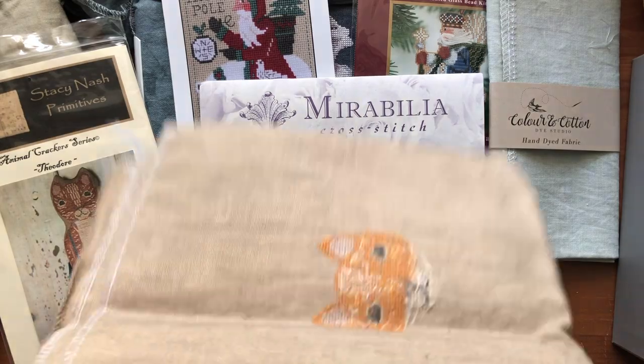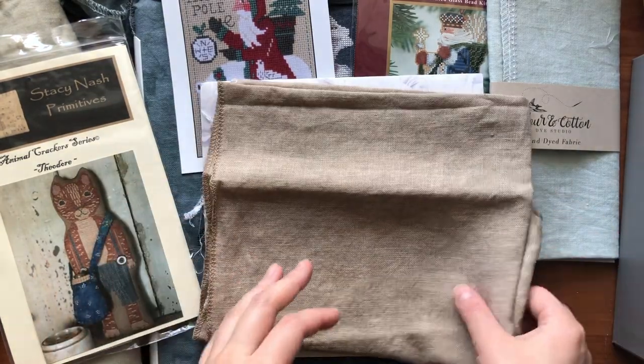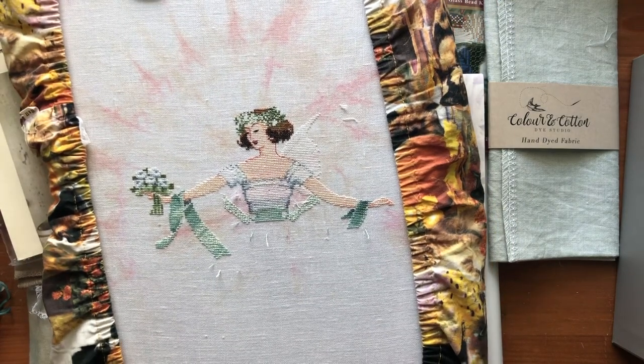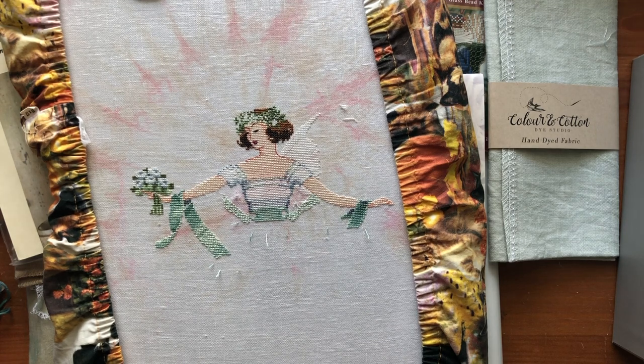I think that's enough for next month since I'm planning on finishing two Mirabilia projects. I only have two days left this month, so April's Blue Diamond will be my project for the next two days. Those are my May plans — I'm really excited because I think I'm going to get two finishes, and I'm looking forward to stitching the two Santas and Theodore. So yeah, I'm going to work on April's Blue Diamond tonight and I'll check in again if I have some progress to share.